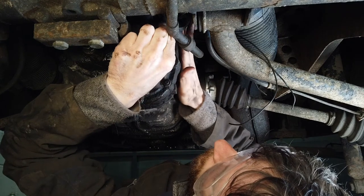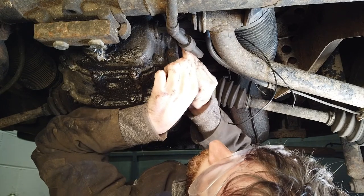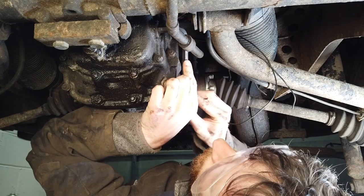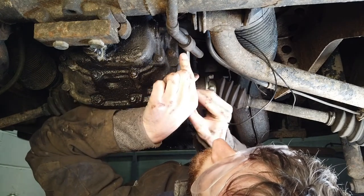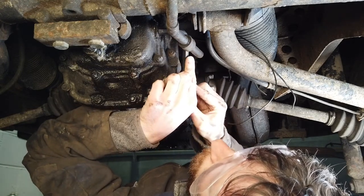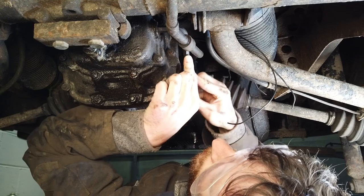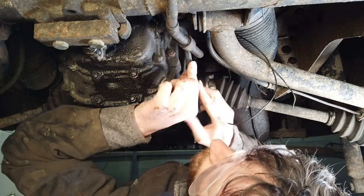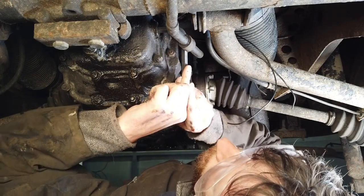I'm just taking off the blanking plug here for the reversing light from the gearbox. You have to be pretty careful with these because the hexagonal plugs can round out inside and get damaged, so you have to be very gentle with them — especially when breaking the torque. It helps if you have a long allen key like this, or a ratchet spanner, although that can be difficult to get in here with the clutch cable in the way.